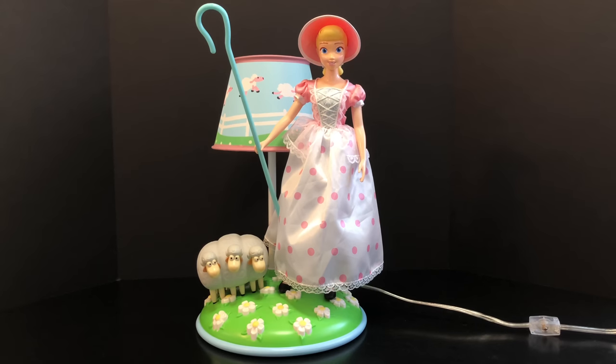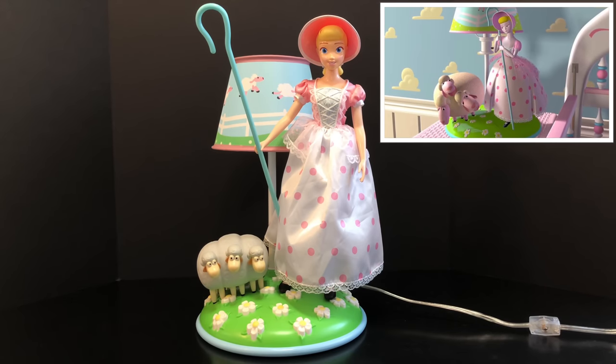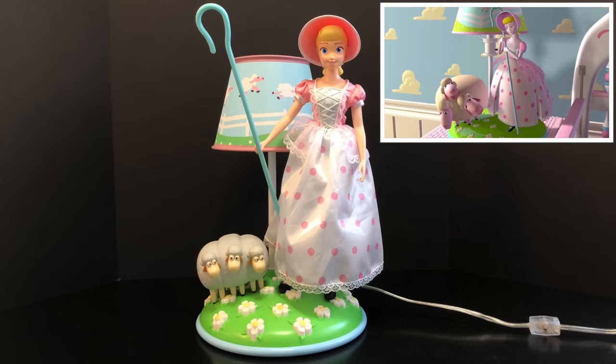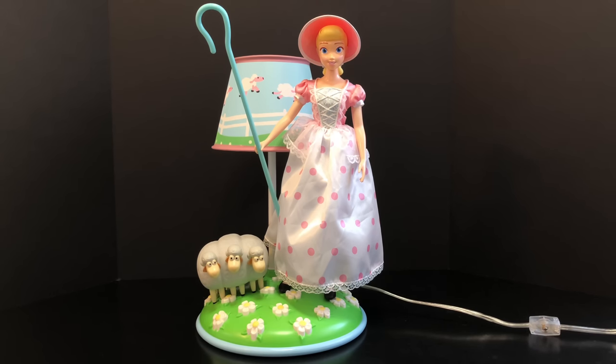Here's what the Toy Story collection Bo Peep looks like on this lamp. Unfortunately she's just a little too big for the lamp, but I do say you can pull it off and it doesn't look too bad. So if you want to put the Toy Story collection Bo Peep on this lamp you can — just keep in mind the scale is a little bit too big for this lamp set.